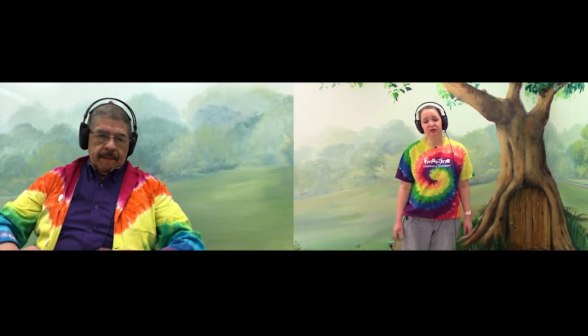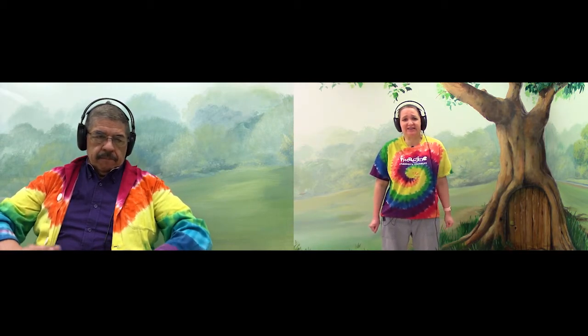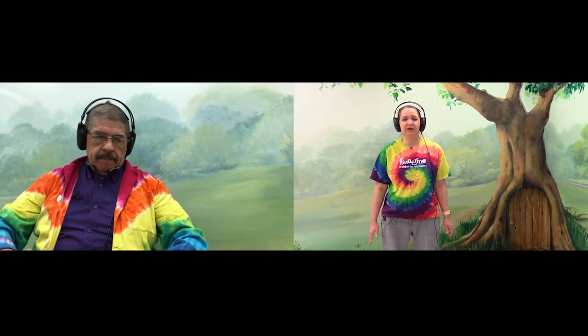Now we're going to tighten our arms and our hands into fists. Tight, tight, tight, tight, tight, tight. And let that go and relax.